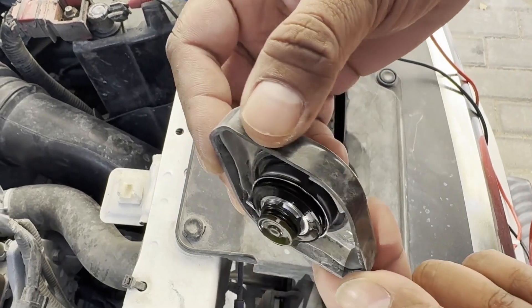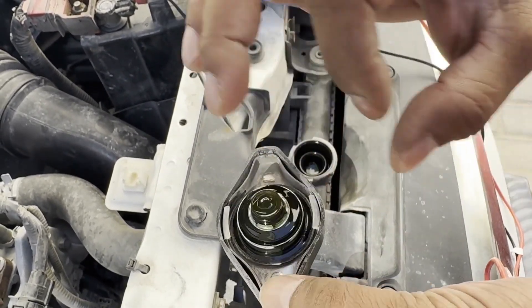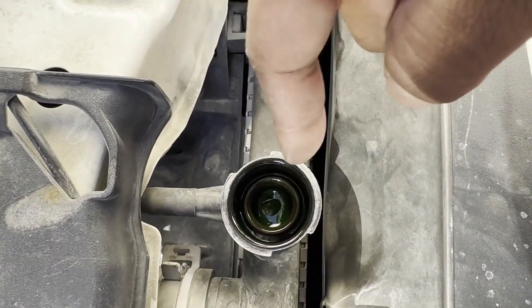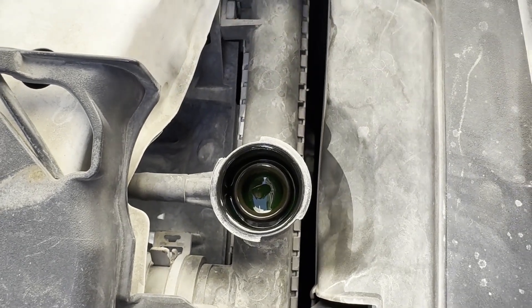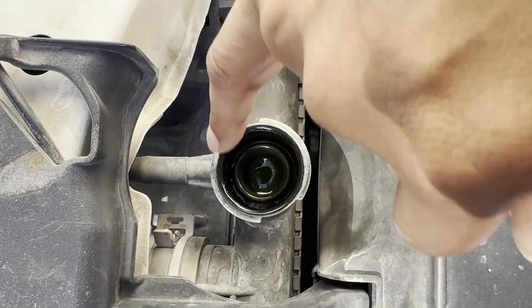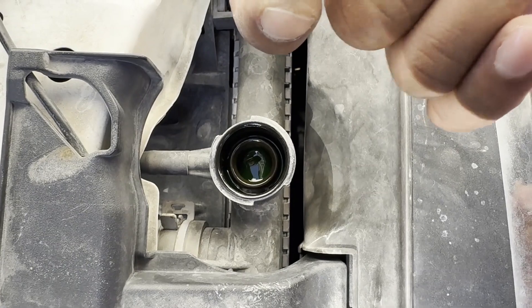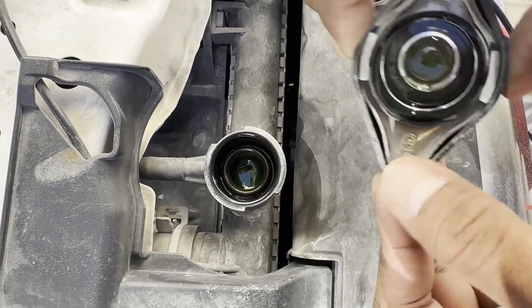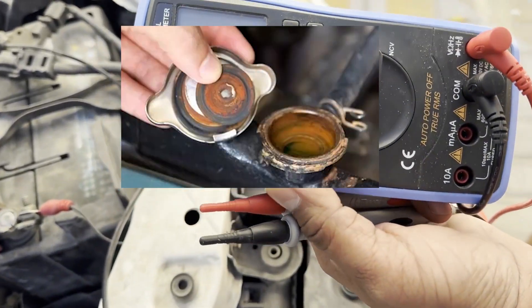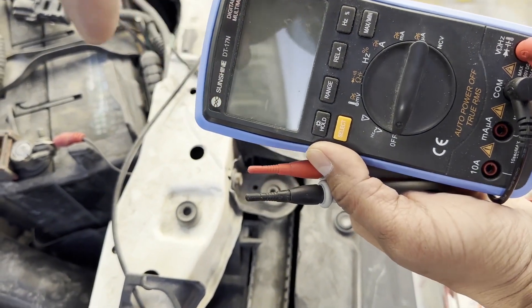First, check your radiator cap — it should be very clean without any debris or metallic particles. You can see my cap is very nice; I can see the silver metal, so there's no dirt. Your coolant, whether it's green or blue, should keep the same color — it should not change. Check the top of the radiator for any brownish color or debris. If not, the cooling is okay, and we will confirm further with the multimeter.